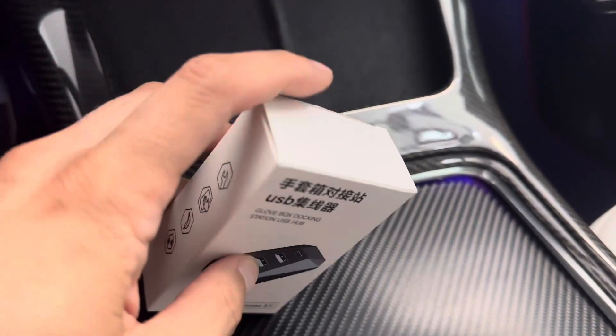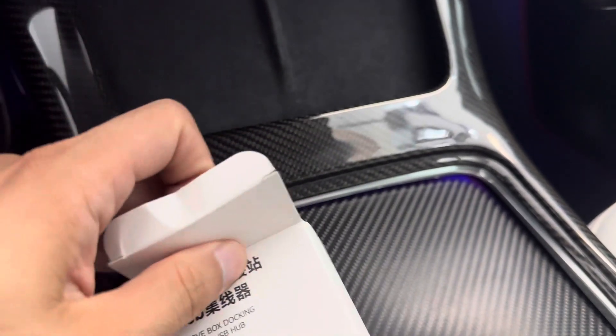You can get one of these. So let's take a look at what it looks like inside.